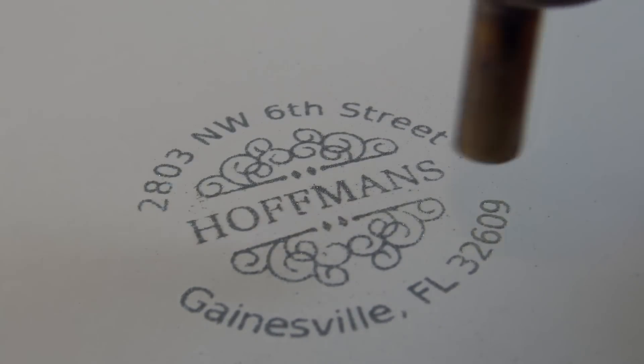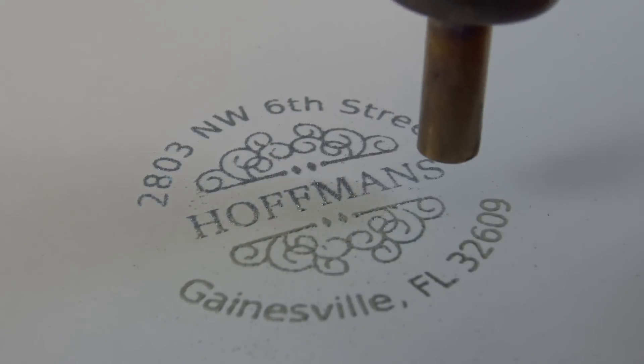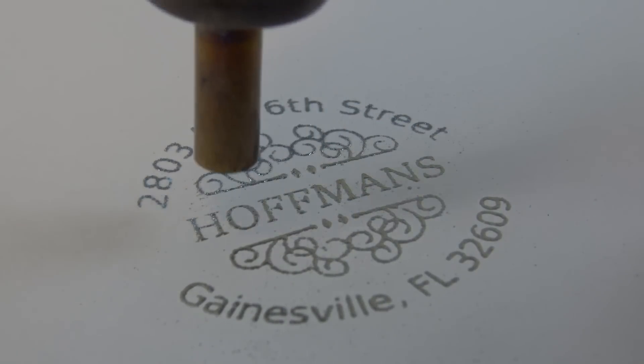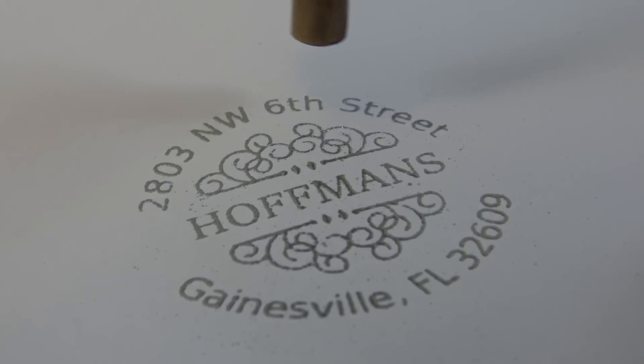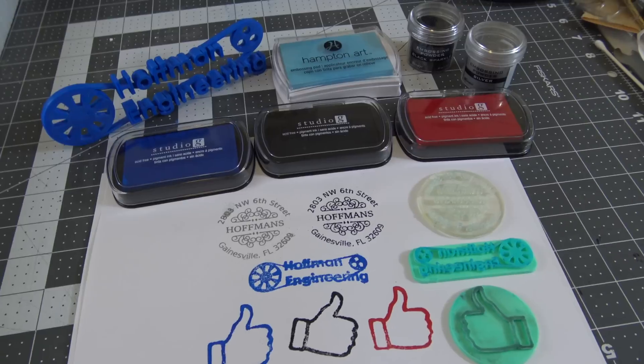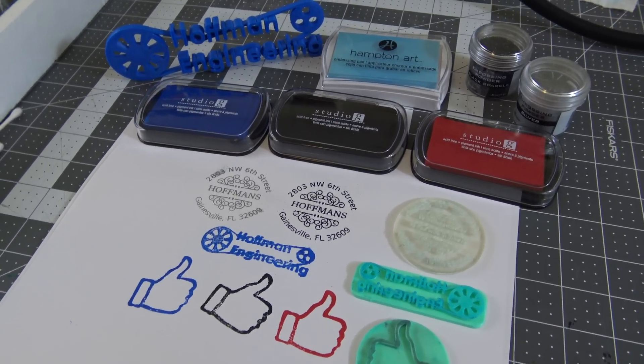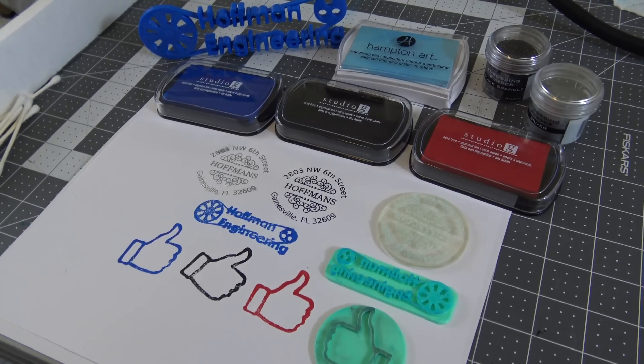So thank you all for watching this video, and thank you patrons for supporting my crafting addiction. If you would like to help out the channel, check out my Patreon account linked down below, and you can get access to perks like my project list and early access to my videos. And if you tried making custom stamps, I would love to read your comments down below. So with your newfound knowledge, print some stamps and go craft — I'll see you all next time. Take care.